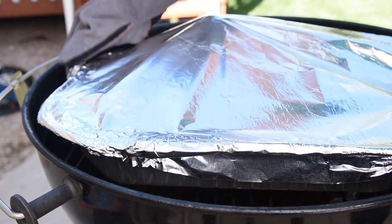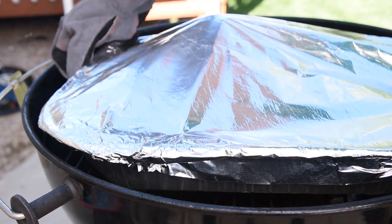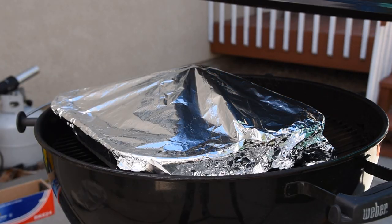I also suggest using gloves when you close or open the foil after the first time, because steam burns are not any fun.